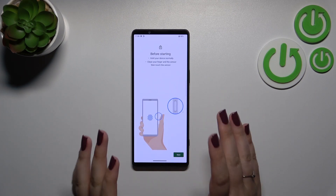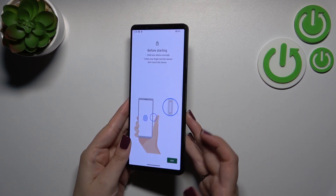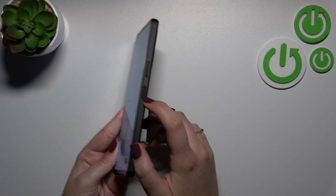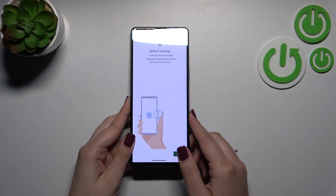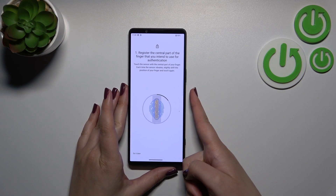Now we've got the instructions, and there's an animation showing where to place our finger. The sensor is located right on the power button on the right side of the device, so let me put my finger on it.